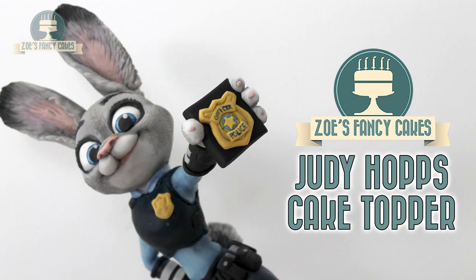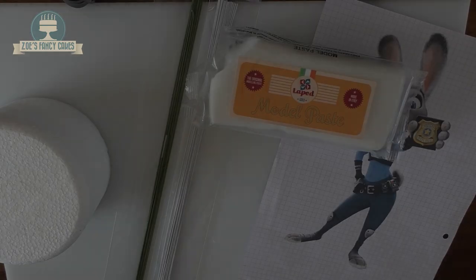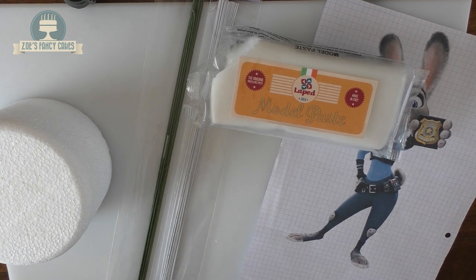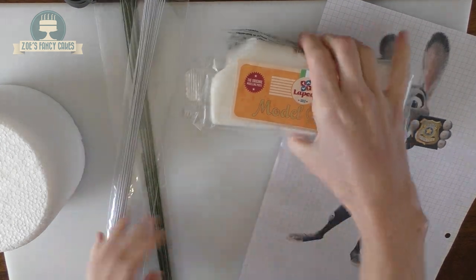Hi guys, in this video we're making Judy Hopps from Zootopia. For this I'm using this modeling paste here — I'm not sure how you pronounce it but I'll put links in the description box below.